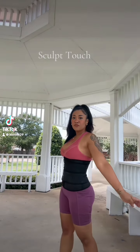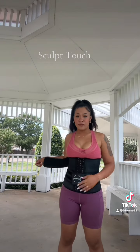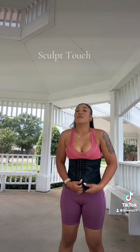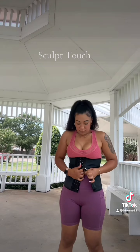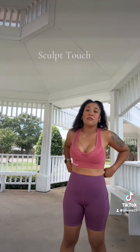I want to show y'all my scope touch body shaper. It's so easy to take off, so easy to put on, and it has three different levels so you can choose one. I'm still trying to breathe, so I choose the first one. You just pop it off and kind of see the results.